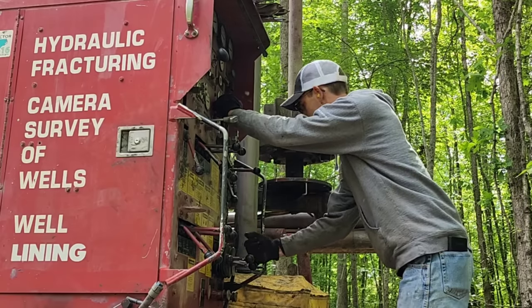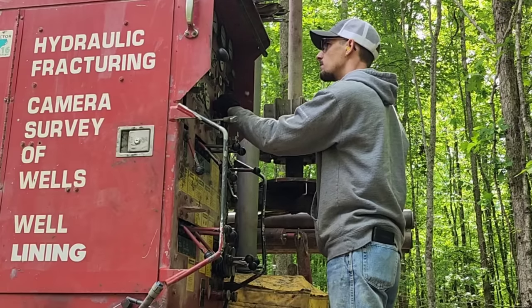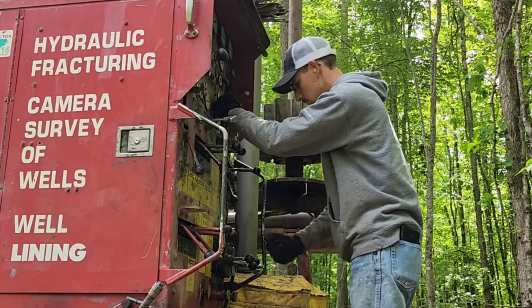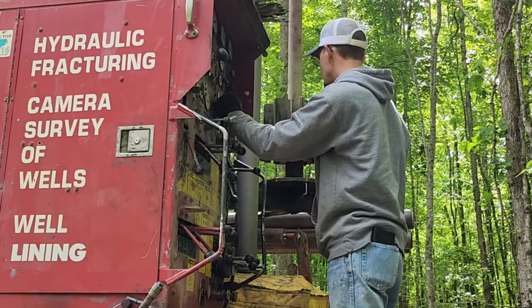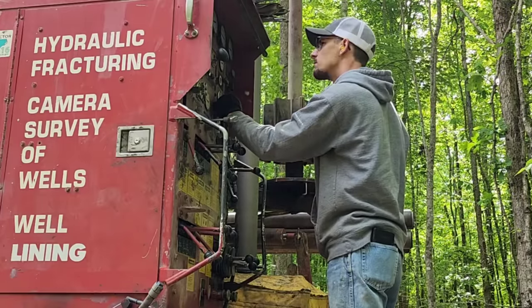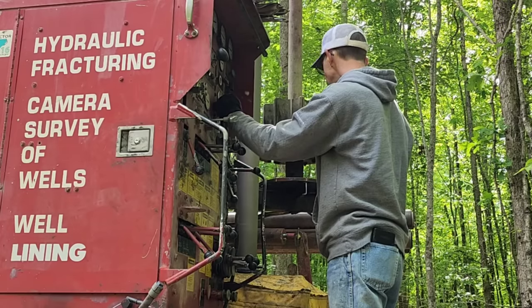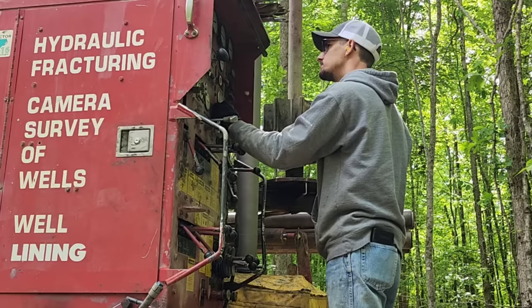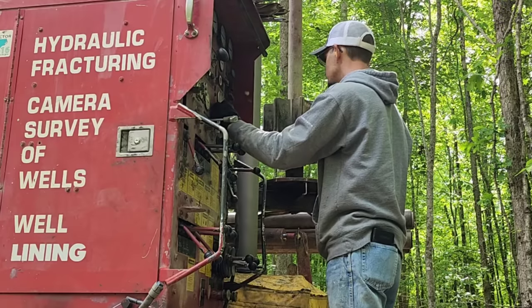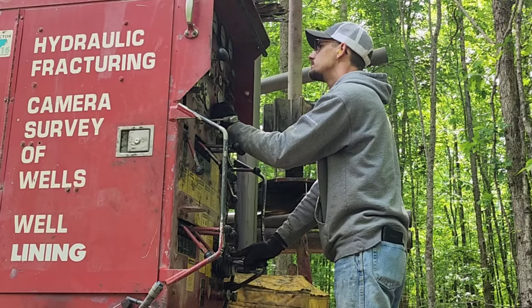This is a very important process. We want to make sure the rotation speed is correct and that we do not feed the drill bit into the rock too fast. Gentleness is the very key word here in such a brute-force working environment. If you're not careful, you can send the drill bit into the rock too fast and snap off carbides.